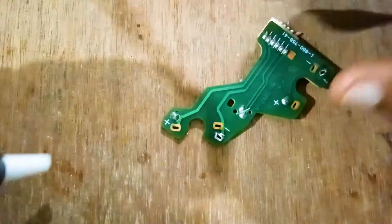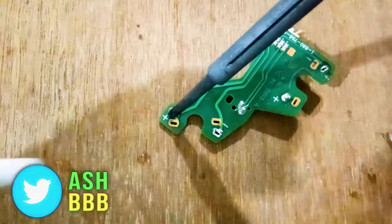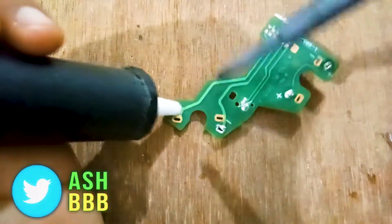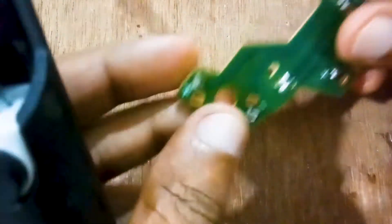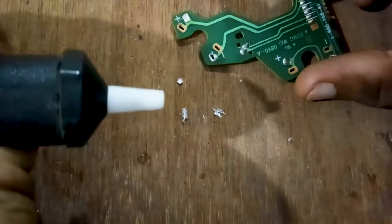The first step is to apply heat to the solder with the aid of a soldering iron. Then the second step is to apply pressure on the plunger by pressing it down. Position the head of the pump on the solder that needs to be removed, then release the plunger and suck all the molten leads from the circuit.